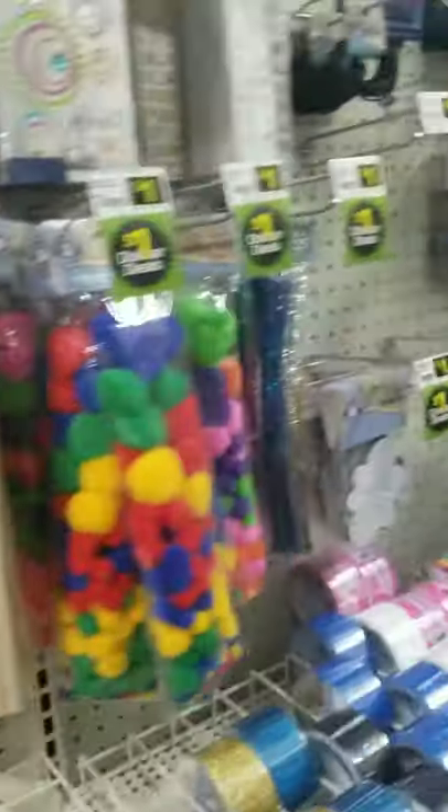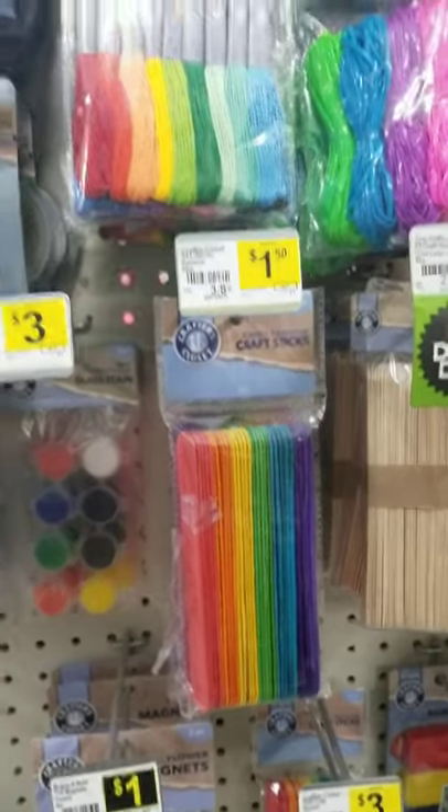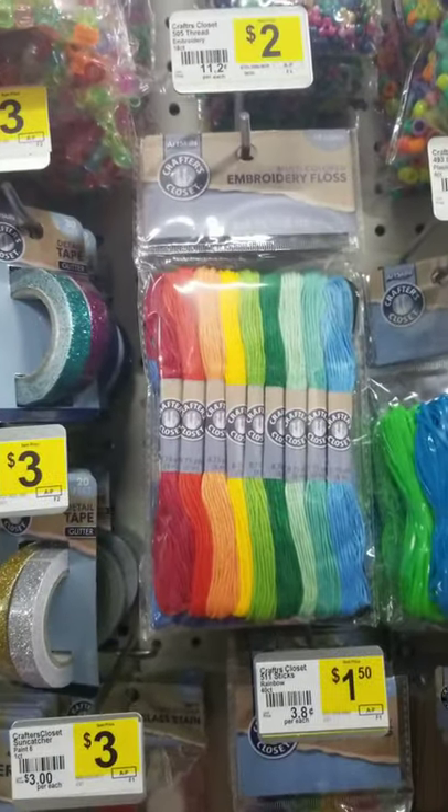I'm just happy to keep finding new places to buy supplies. They also had some six-stranded embroidery floss that I bought to check out later.